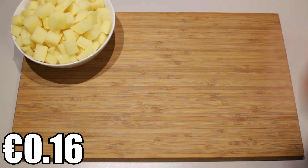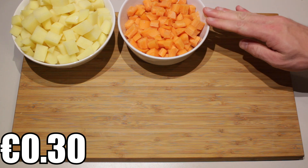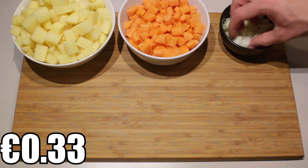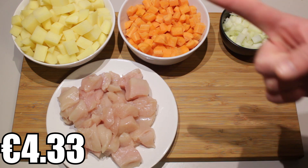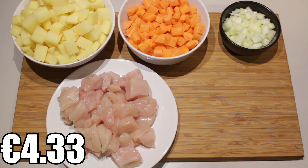So what you'll need is roughly four medium-sized potatoes cut into cubes, also roughly four carrots cut into cubes, one onion chopped but not too fine — make sure it's quite roughly chopped. Here I have two chicken breasts which we've cut up into blocks, and finally the most important ingredient of them all.